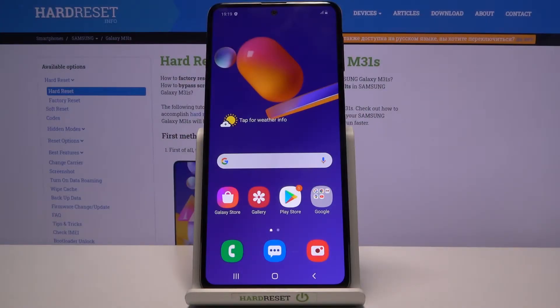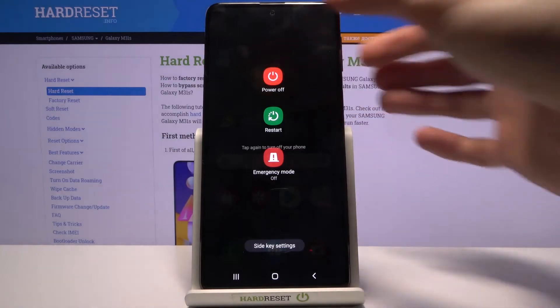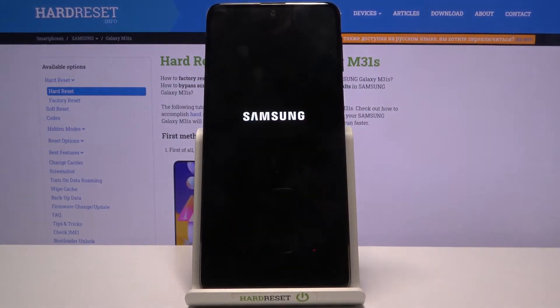Welcome. In front of me is a Samsung Galaxy M31s and today I will show you how to boot the device into the download mode. To get started, let's hold the power key. From here select power off and tap on it once more.